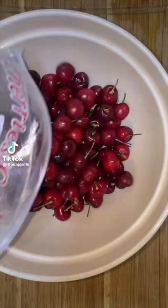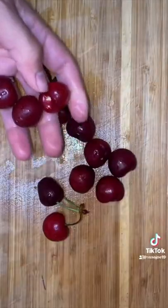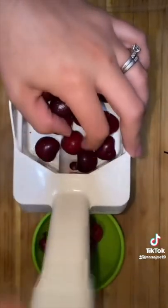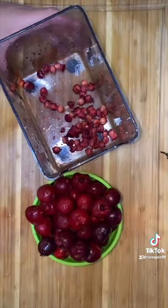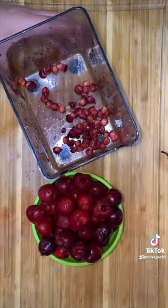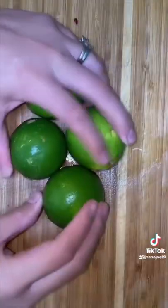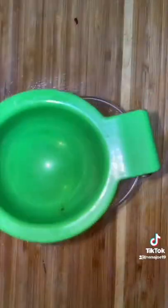Let me show you guys how to make a cherry limeade agua fresca. We need about two cups of cherries that we're going to wash and remove the stems. I have this little gadget that removes the pits from my cherries because I refuse to stick the cherries whole in my blender because it will mess up my blades. Now I'm gonna reserve about a handful to cut up into small little pieces as garnish.